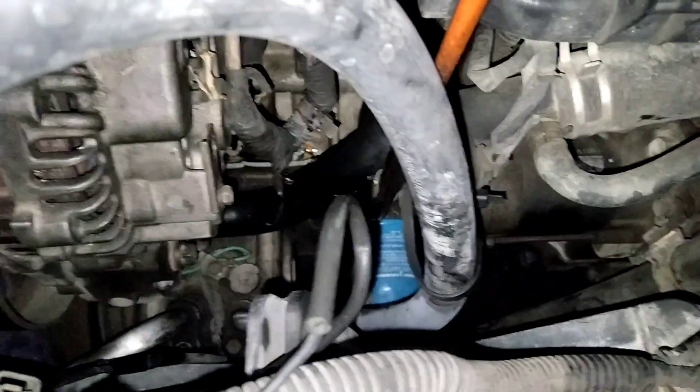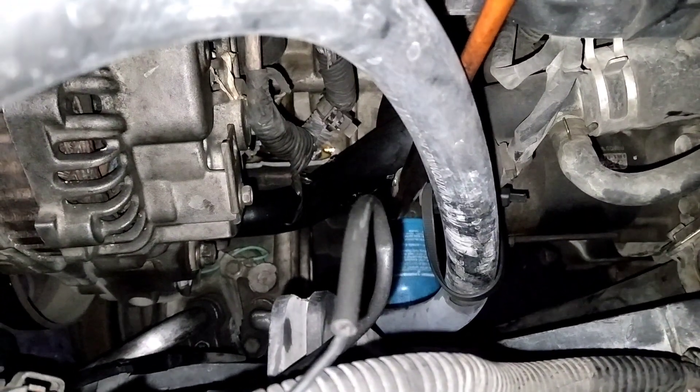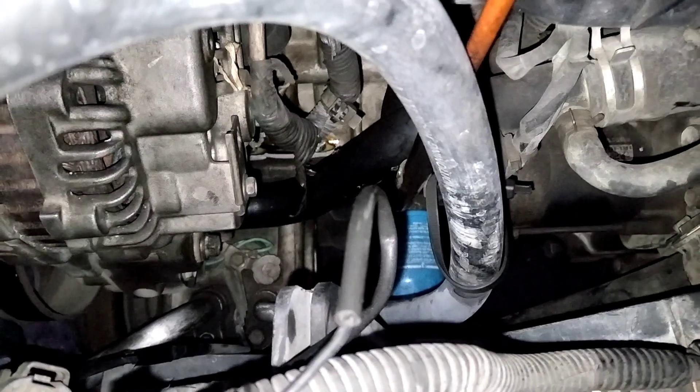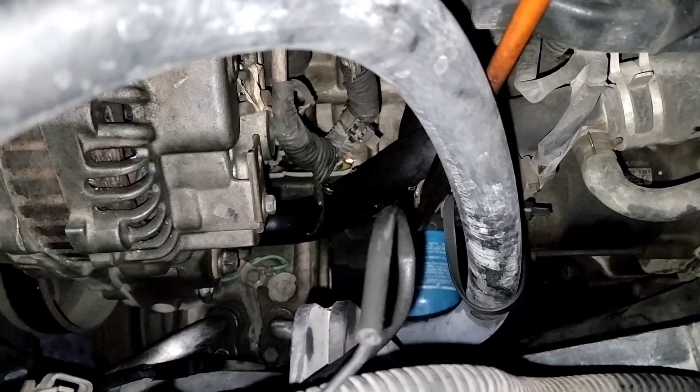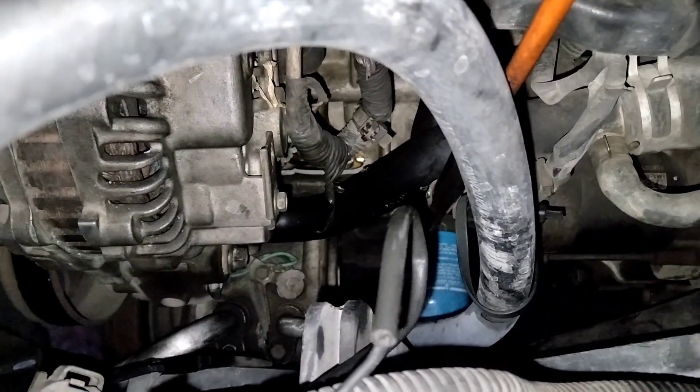Ini kena water hammer. Istilah water hammer itu adalah istilah bengkel — water hammer adalah tumbukan air dalam ruang bakar oleh piston, yang mengakibatkan blok mesinnya itu patah atau pecah.